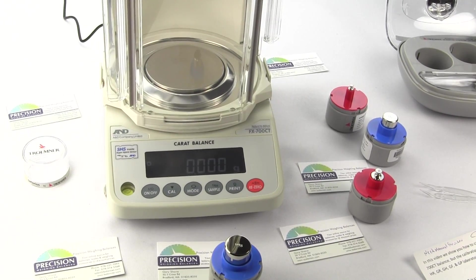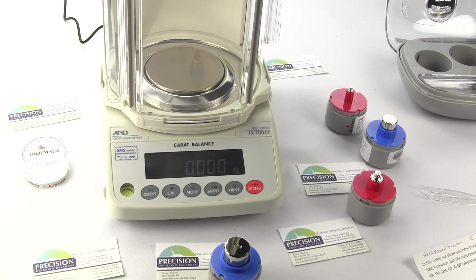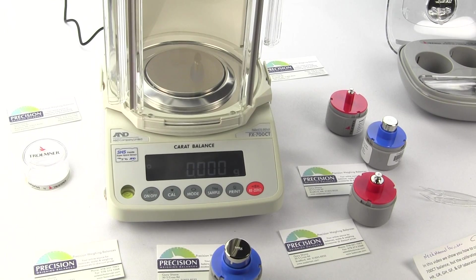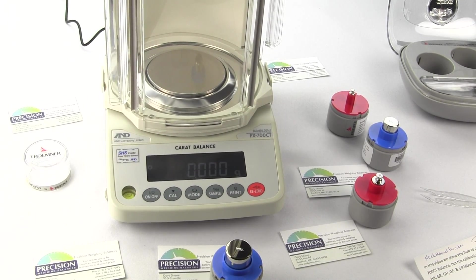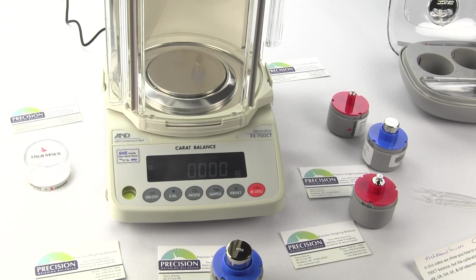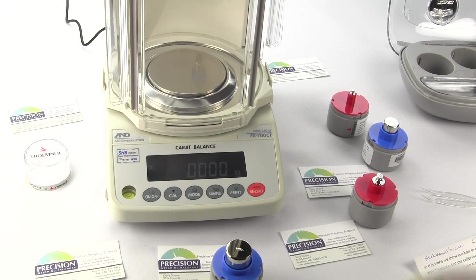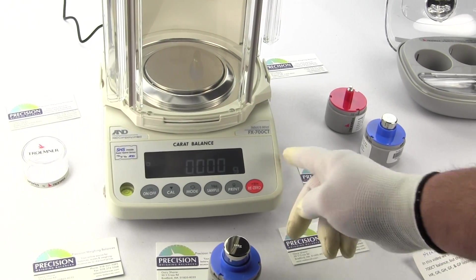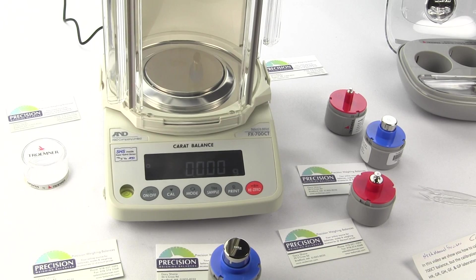Any weighing instrument, when first installed, should be calibrated to ensure accuracy. Every location in the world is positioned differently relative to magnetic north, and therefore the acceleration of gravity is slightly different. Before performing calibration, you should plug in the balance, and we've had this balance plugged in for an hour to acclimate to temperature.